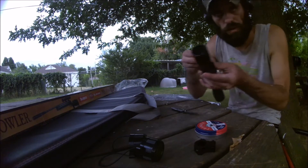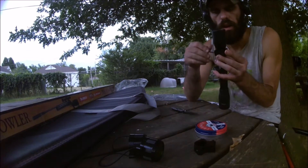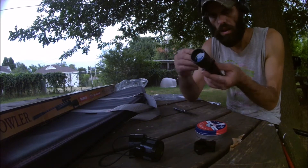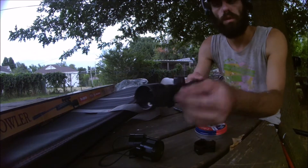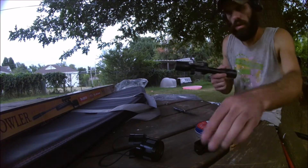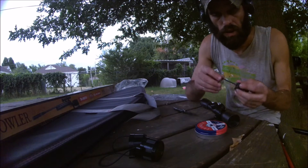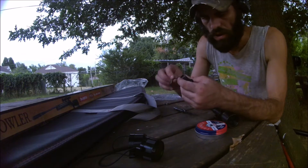I am just going to do this finger tight for now because I am just trying to get it on the rifle right now and then adjust it after that. You want to keep the gap here and the gap here the same so it doesn't go all the way tight. That is the way I was taught — I'm only doing finger tight for now to get it mounted so I can adjust it easier when I get it on the rifle.